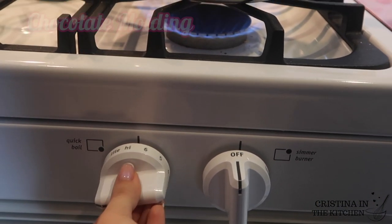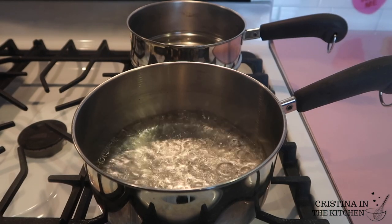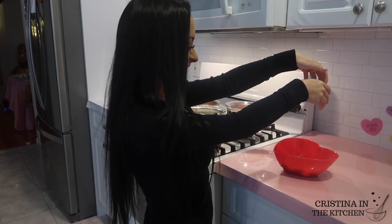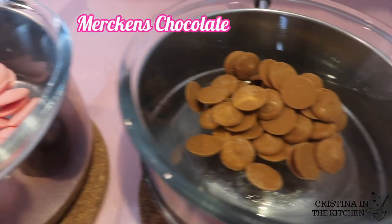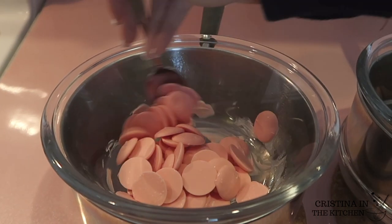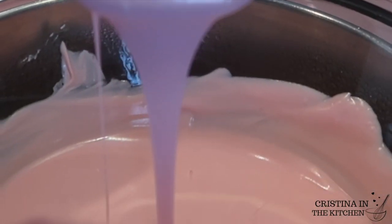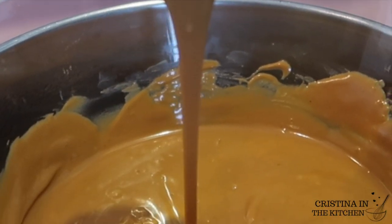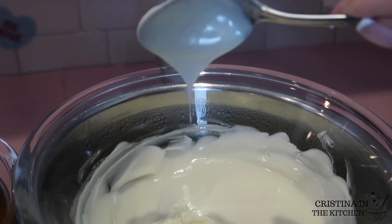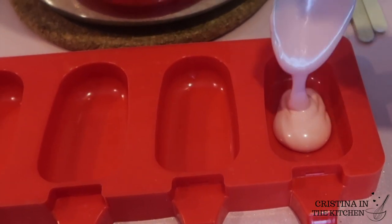To get this chocolate melted, I'm bringing a large pot of water to a boil. Remove from the heat once boiling and place the chocolate in a heatproof bowl over the pot. I'm using pink vanilla, salted caramel, and white chocolate. Stir until completely melted and smooth. I don't recommend using the microwave — it is more likely to burn and makes the chocolate dull.